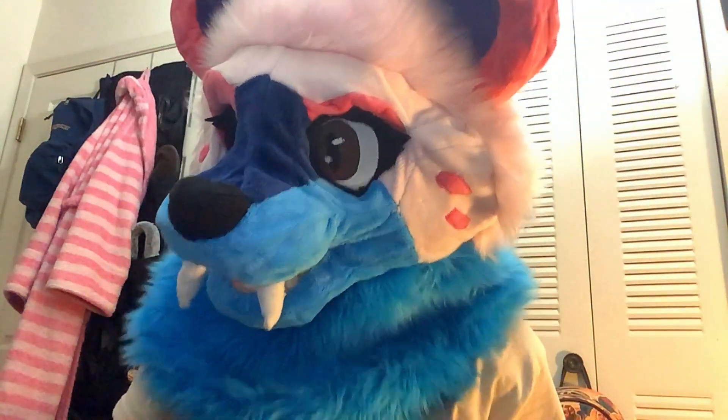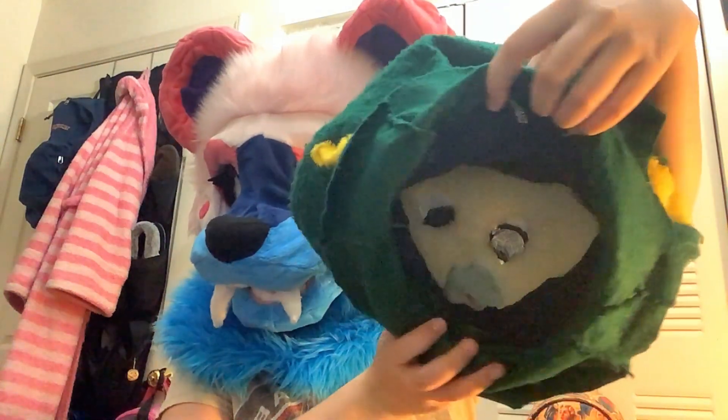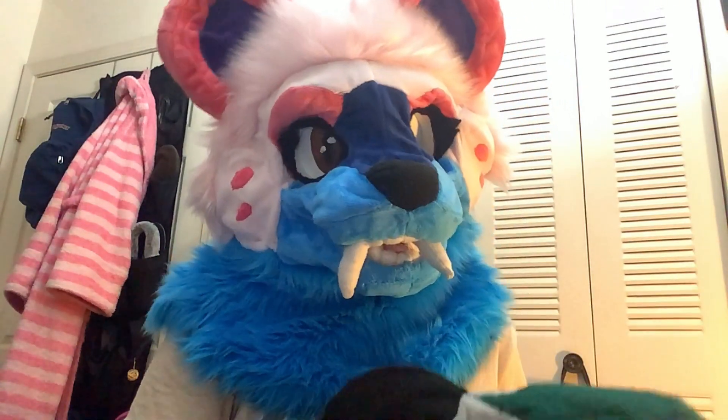If we look on the inside here, you can see all of the foam. That's obviously not supposed to happen. I just didn't know how to make fursuits. So he's not the best — we'll put it that way.